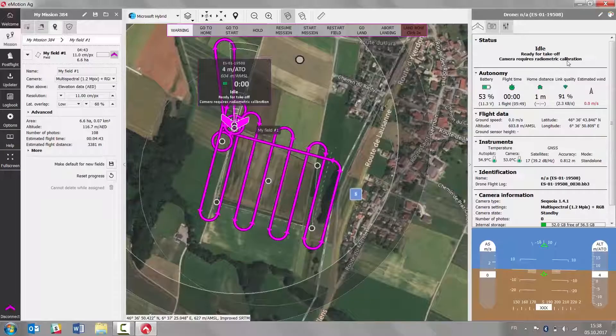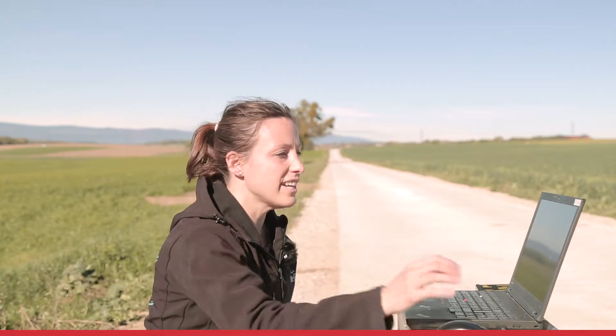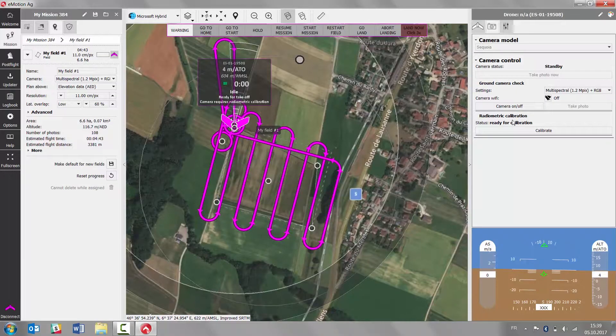With EBS-Q and the Sequoia camera, only one thing is left. The camera requires a radiometric calibration. E-Motion tells you this on the drone status tab, so the only thing you need to do is go to the camera tab. Take out your calibration target and select calibrate, which gives you a little bit of time —